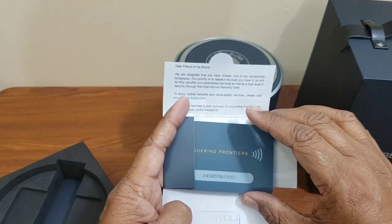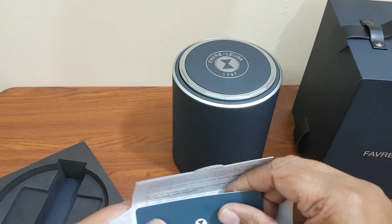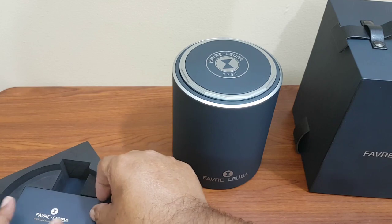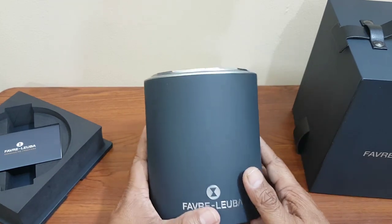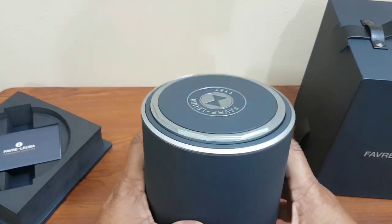Here is the warranty card for this watch. It comes with five years international warranty. They also say this watch is protected with an anti-theft system using blockchain technology. If your watch gets stolen and someone resells it and sends it to a service center, they can track the actual owner of the watch using the email ID registered at purchase, and ultimately the watch is sent back to you.